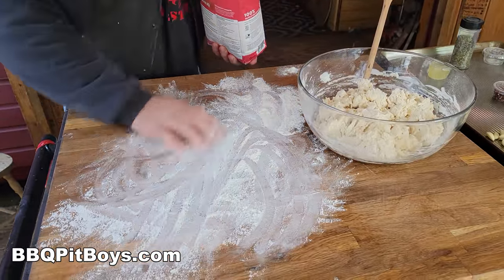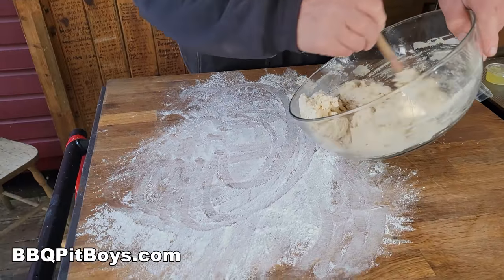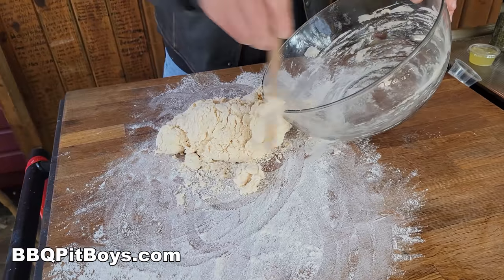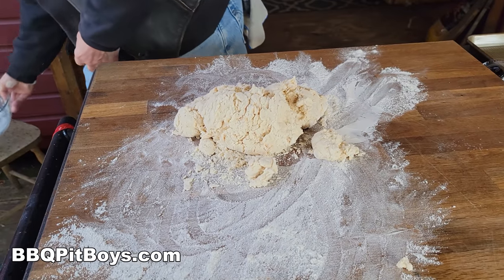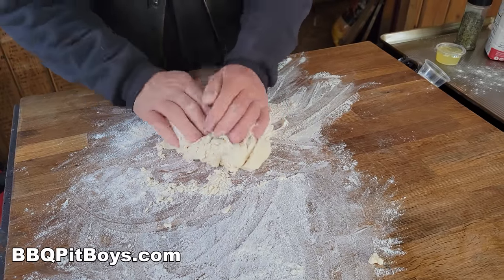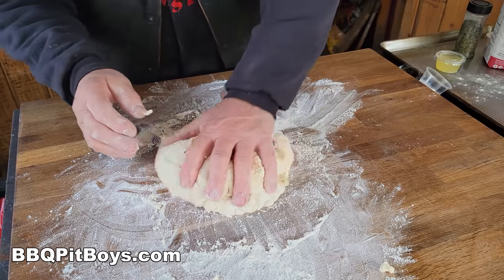You gotta throw the flour on the board. I'm gonna roll that flour right out. Now, not every pizza joint makes their own dough — sometimes they fake it. But a good pizza joint is definitely making their dough in the morning. It's called hand power, muscle power. It's a lot of work kneading dough to get it right. It makes all the difference in the world.